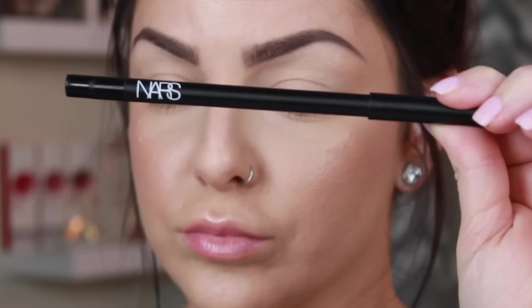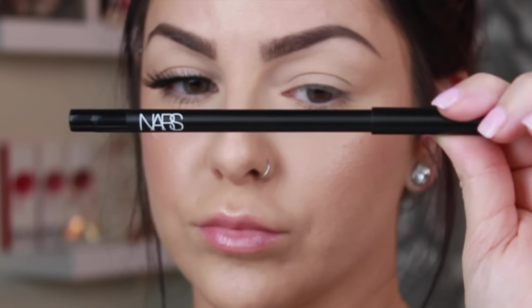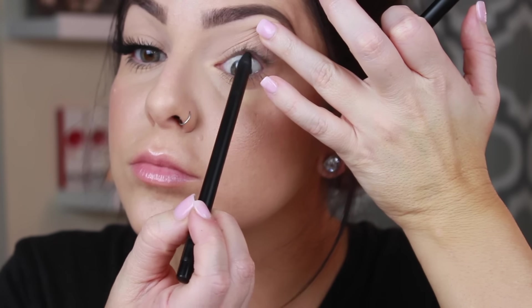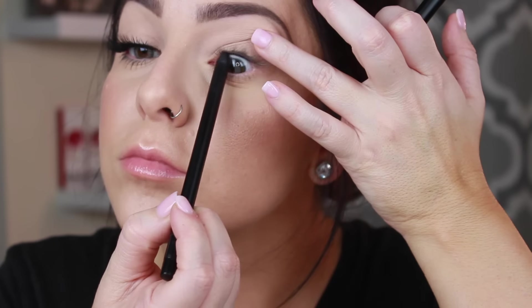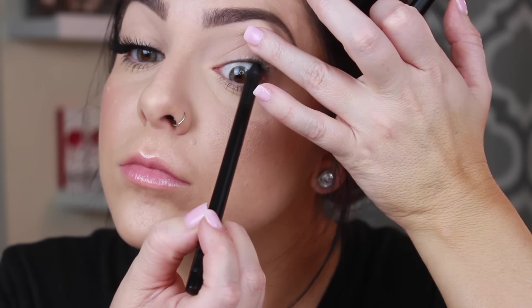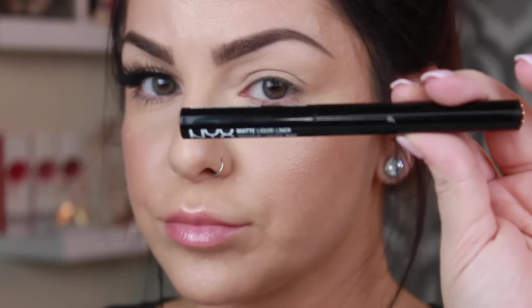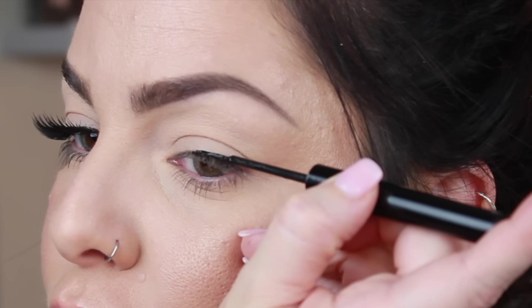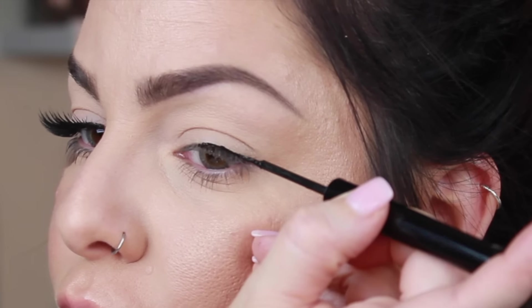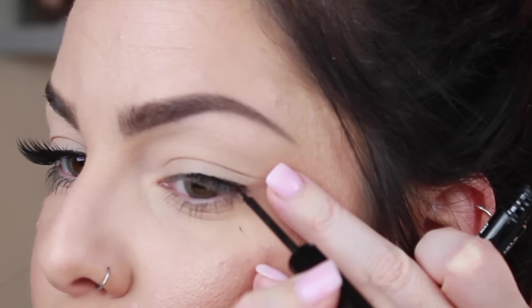The first thing I like to do before applying my lashes is tightline — I'll take my black pencil liner and tightline underneath my lashes. This is going to make them appear fuller and fill in any gaps. This next step is optional, but I like to draw a thin line closest to my lashes with my matte liquid liner. You may also use black shadow — this is going to help blend the lash band when we apply our false lashes.